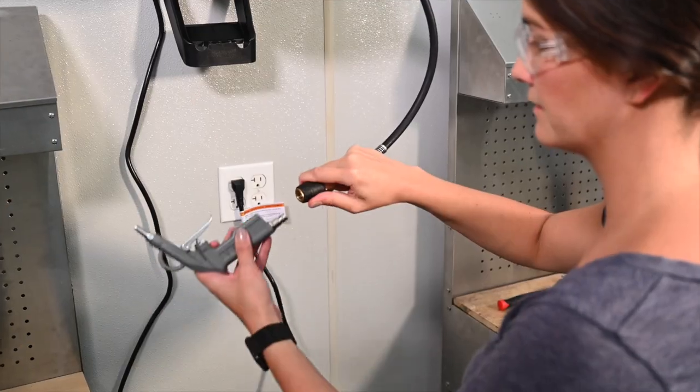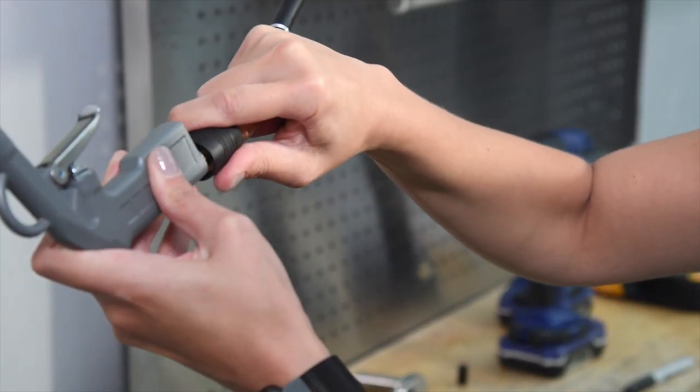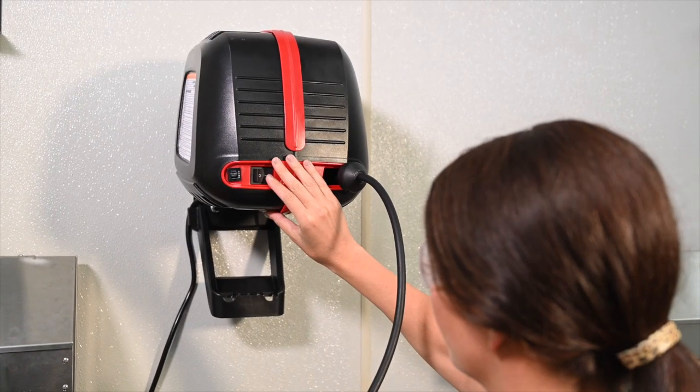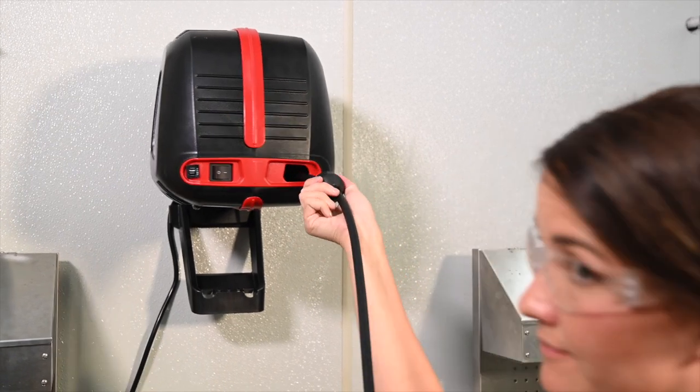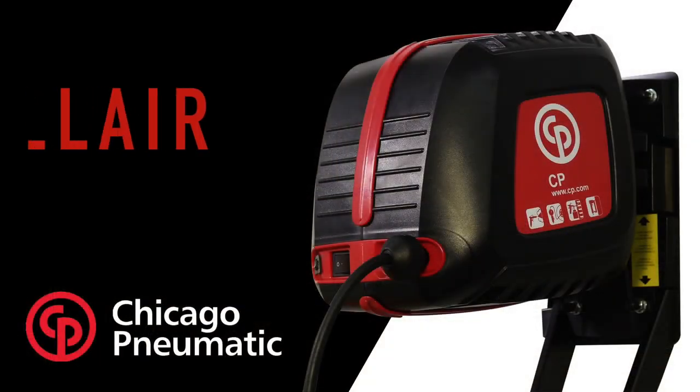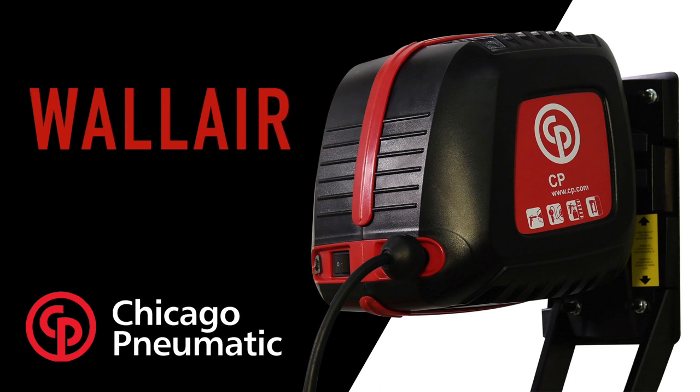Connect the air nozzle and turn it on to test. Your installation is complete. Now enjoy all the conveniences this compact compressor has to offer. Wall Air — the compressor that is always at hand, yet out of the way.